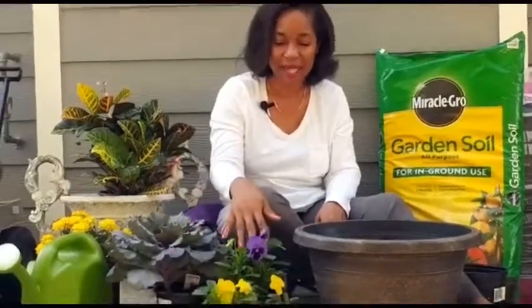Hi and welcome. Today we're going to be planting kale and pansies in a container. They are cool weather plants so they will be able to go through the fall, the winter, and they'll still be here for you in the spring. So that's definitely a bang for your buck. I'm going to be going through a step-by-step to show you exactly how it's done.